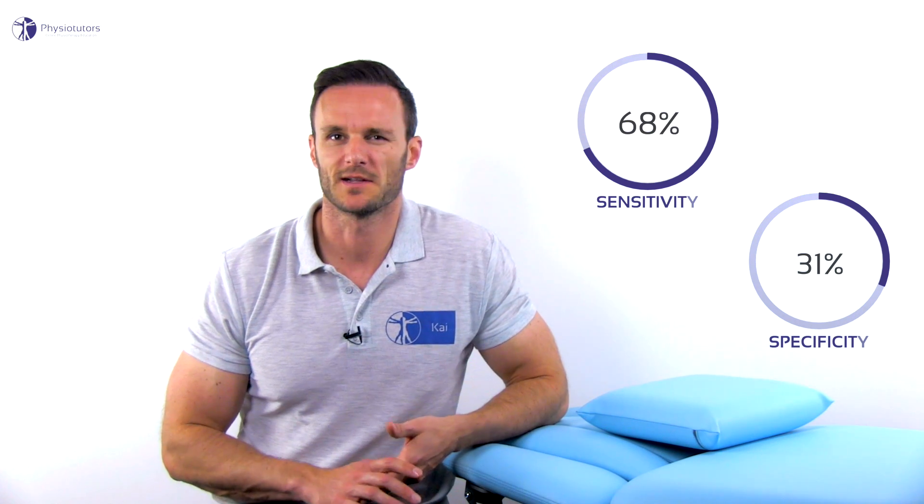Hi and welcome back to Physiotutors. According to Eggman et al. in 2019, the Whipple test had a sensitivity of 88.6% and a specificity of 29.4%. Another diagnostic study by Scroi et al. in 2018 found a sensitivity of 68% and a specificity of 31%. When looking at the resulting likelihood ratios, which are approaching 1, we can conclude that this test has a weak clinical diagnostic accuracy and thus no usefulness in practice.